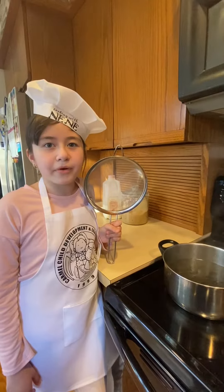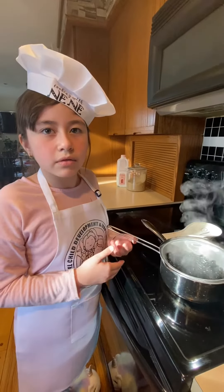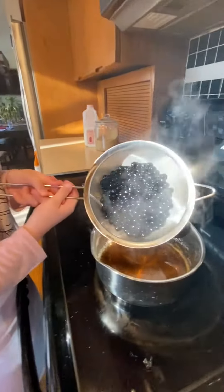Now drain the Boba Pearls. Quickly add in the syrup, then mix it.